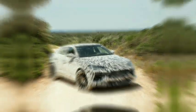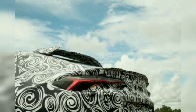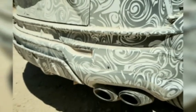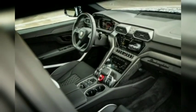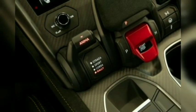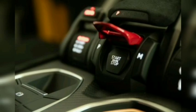A Modest Horsepower Increase. The Performante uses the same twin-turbo 4.0-liter V8 as the regular Urus, with output increased slightly to 657 horsepower, which translates to a satanic 666 PS. That's a 16 horsepower increase over the standard version. Peak torque of 627 pound-feet is unchanged, as it represents the upper limit of what the 8-speed automatic gearbox can tolerate.